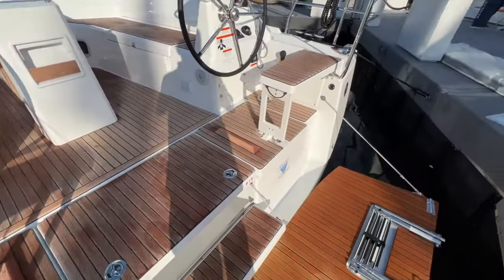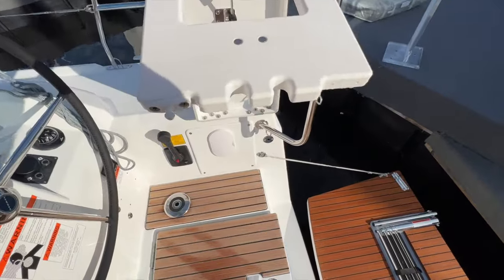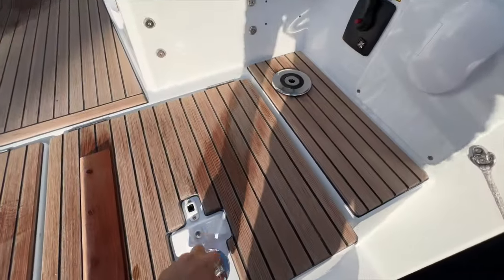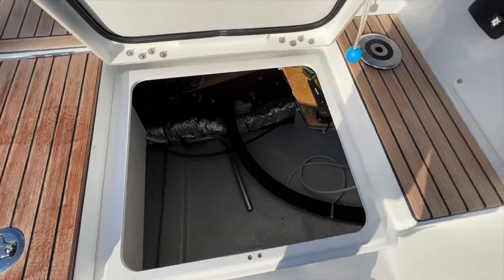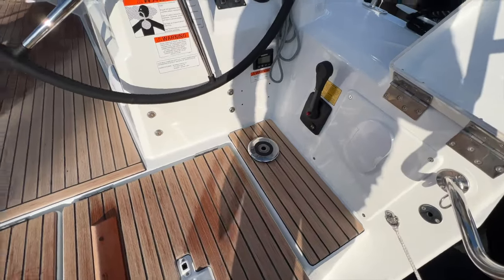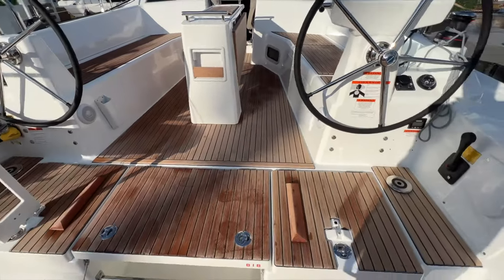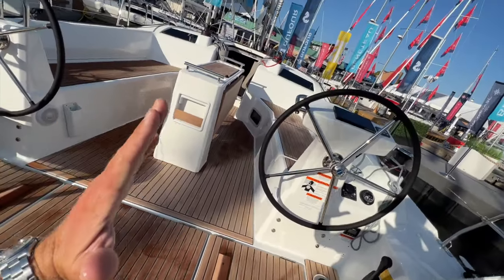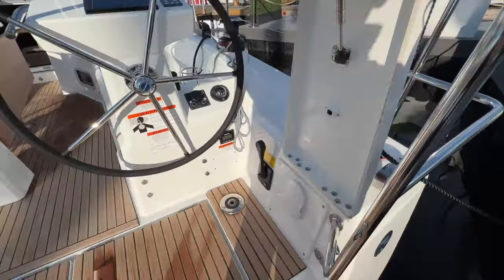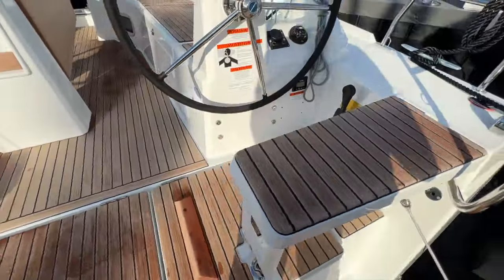The beam runs wide all the way to the transom — the swim platform here is that of a 40 or 50-foot boat. The seats fold up, really clean design. Underneath the seats there's a lazarette with storage, emergency tiller, autopilot, and the rudder posts for the dual rudders. The rudders are really far apart, giving you amazing stability under sail — no weather helm, with the rudders angled out so when you heel over your leeward rudder is straight up and down. There's also storage with a lock for securing equipment below.